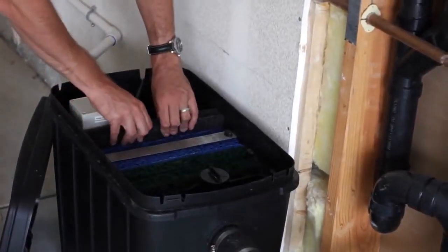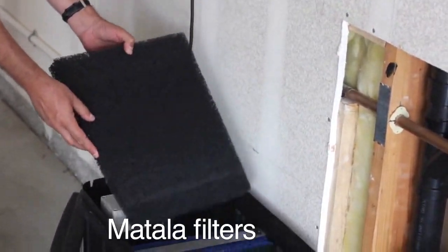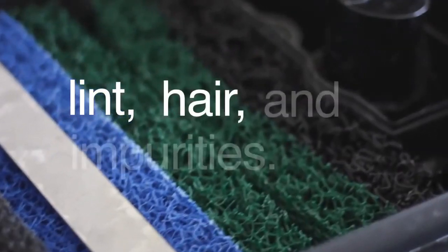At the heart of this system are the progressive Matala filters. The Aqua2U contains six layers of filtration to intercept all lint, hair, and impurities.